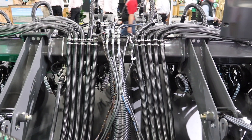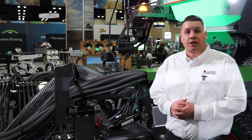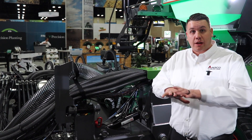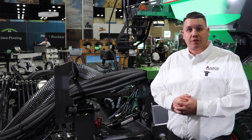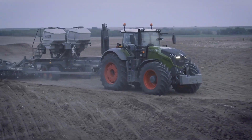The next component of Load Logic is the weight transfer system. Each wing has a weight transfer system and we're looking at the smart spindles on each tire. We can run this in two options: a balanced mode to balance the weight across your machine, or pull it in to do controlled traffic and focus the weight behind the tractor duals. For more information about the Momentum planter, please visit www.fendt.com.